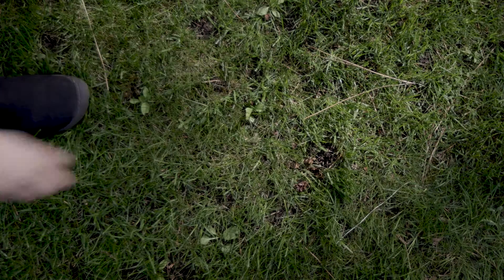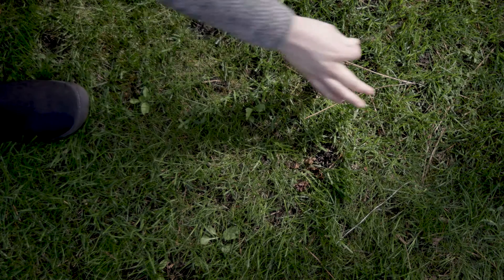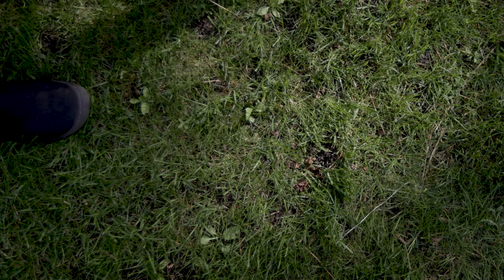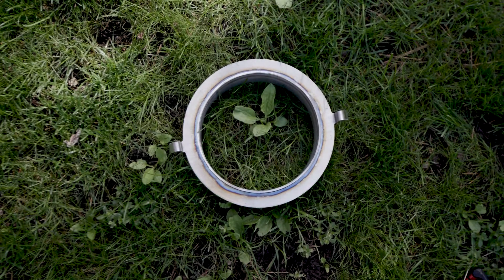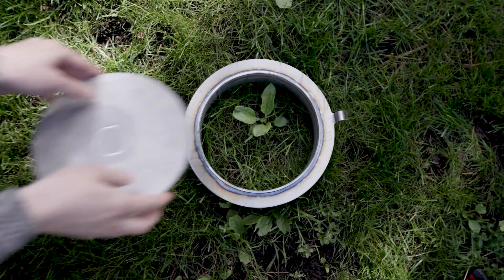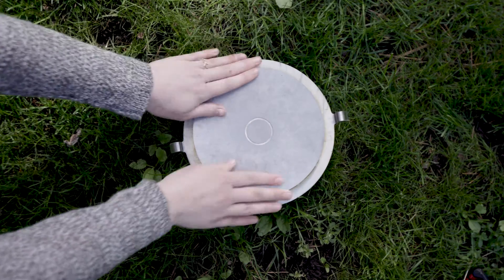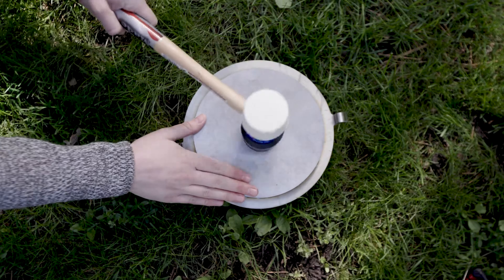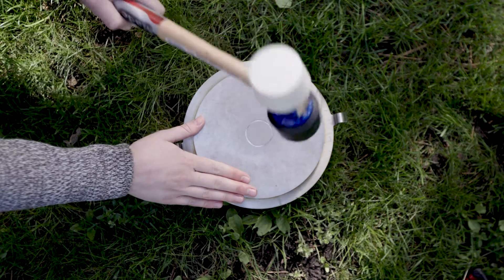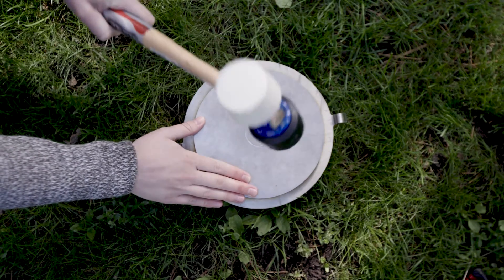When you arrive at the field, remove rocks, sticks, and other large debris from the surface where the ring will be installed. Place the insertion ring on the soil and fit the driving plate on top. Hammer on the inner circle of the driving plate until the insertion ring is flush with the top of the soil, ensuring there are no gaps between the soil and ring sidewalls.